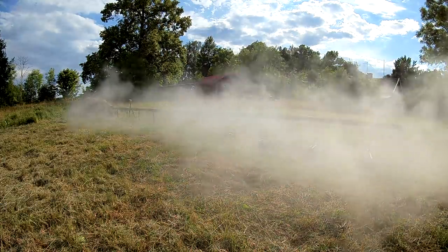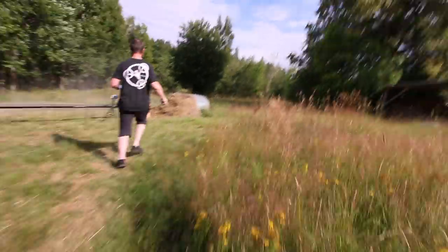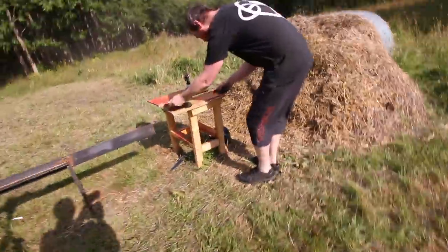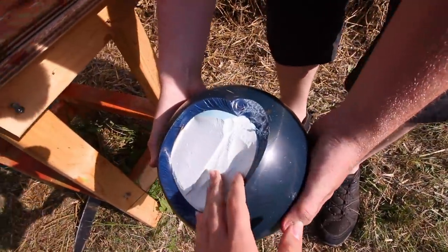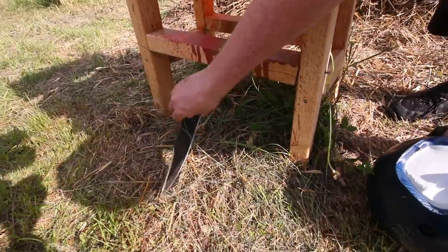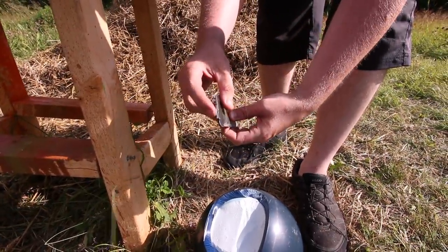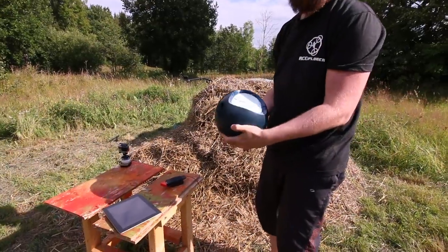Whoa! No way! No way! It didn't cut it! Oh gosh, the knife broke! No freaking way! Look at the knife. It made it hot. Oh my gosh, it just broke the hook right off. That is 1060 spring steel. Oh my gosh, this is amazing!